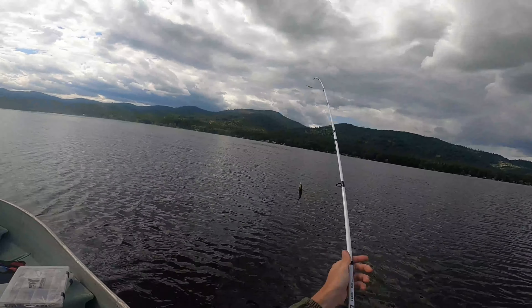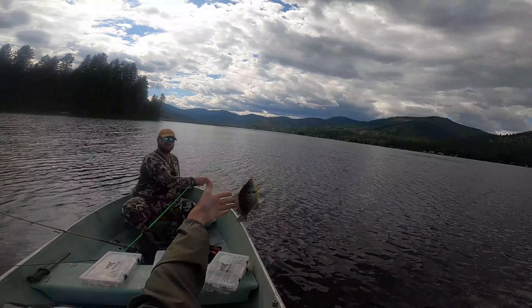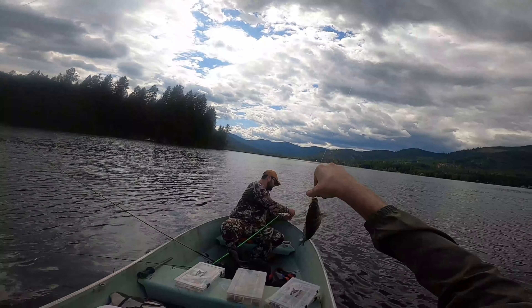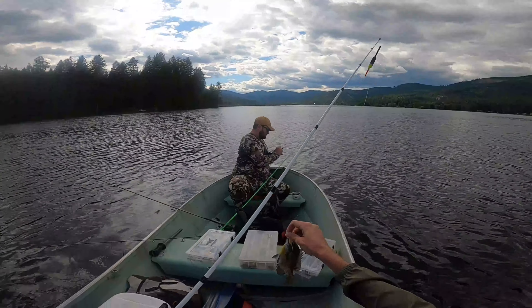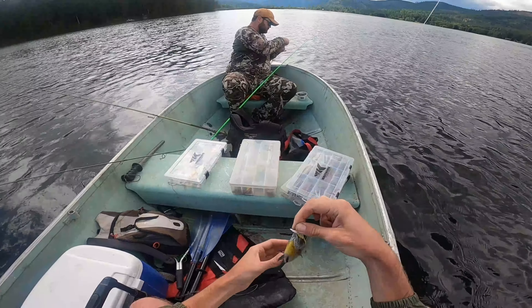That's a big bluegill — look at that! There we go, my first fish of the day. I was starting to think I had faulty equipment because Hunter was catching everything and I was catching nothing. But it's a nice little bluegill, I think I will keep him.